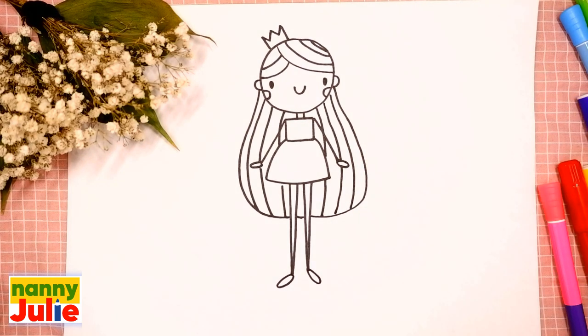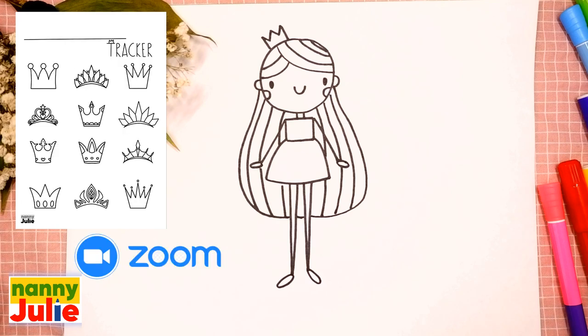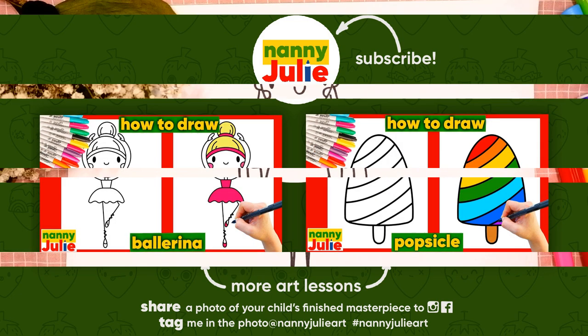Oh, we did it! Good job — your princess is so beautiful! I have a Patreon page with Zoom drawing lessons and cute coloring pages, or you can try other free lessons on my YouTube channel Nanny Julie.